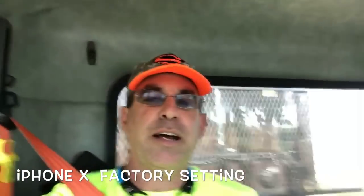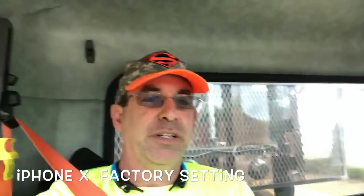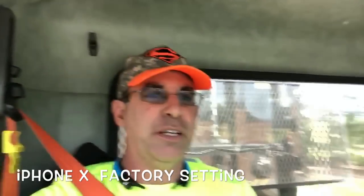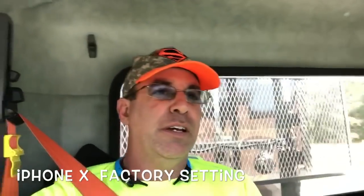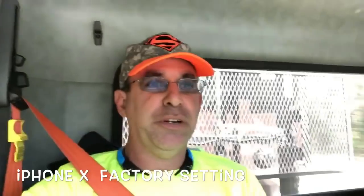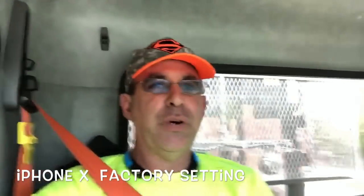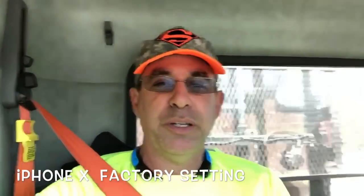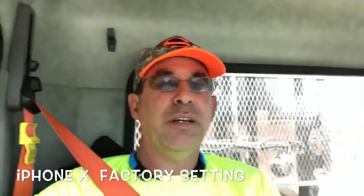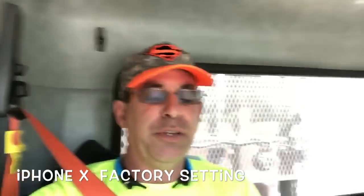Hey guys, Dan here, coming to you from the right seat of my truck. I'm training somebody this week and he's been doing a lot of driving. He has an iPhone 10 and I'm bouncing around over here, but supposedly these cameras have stability on them. I want to see how this is going to work out, so I'm going to take this clip and text it to me, then we're going to continue this video at my house. I have something important to talk to you guys about, so don't go away.